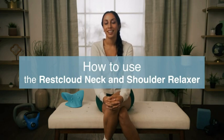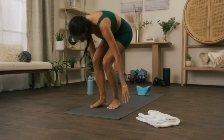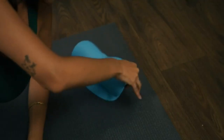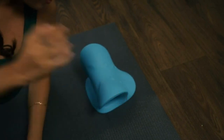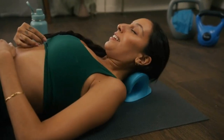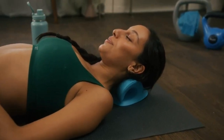For about 10 minutes. This can be on a bed, sofa, or floor. If this is your first time using the Rest Cloud, start with the convex side toward your head for a gentle stretch. Place the neck support at the middle of your neck and gently reposition yourself along your spine until you find the most comfortable position for your neck.